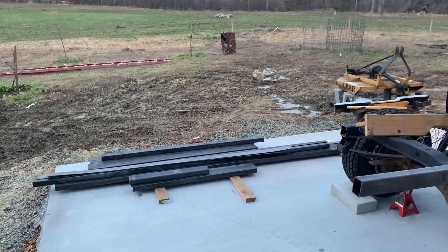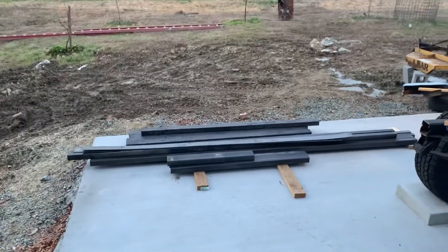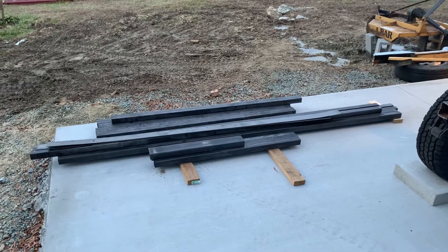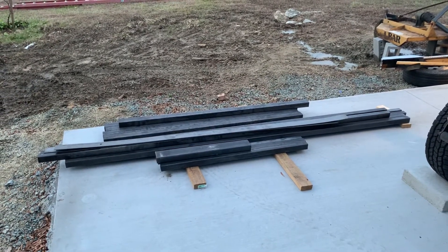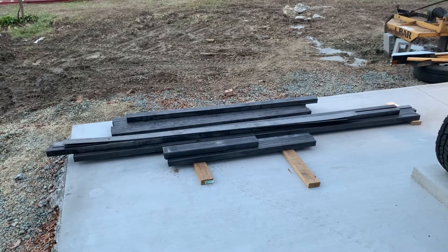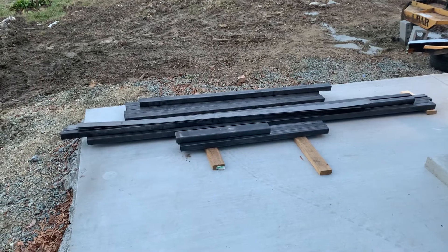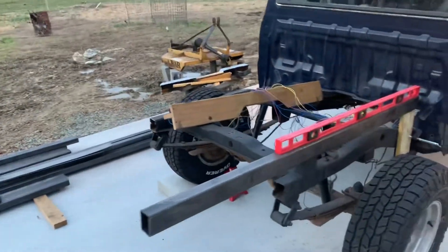All right everybody, this is episode five or six — I forget — but I went to Greensboro today and got about $400 worth of three by two and two by two, 11 gauge hot rolled steel, as well as some 11 gauge bar, two inch and three inch, and one piece of four by two for my mounting brackets. I have officially started this flatbed now.